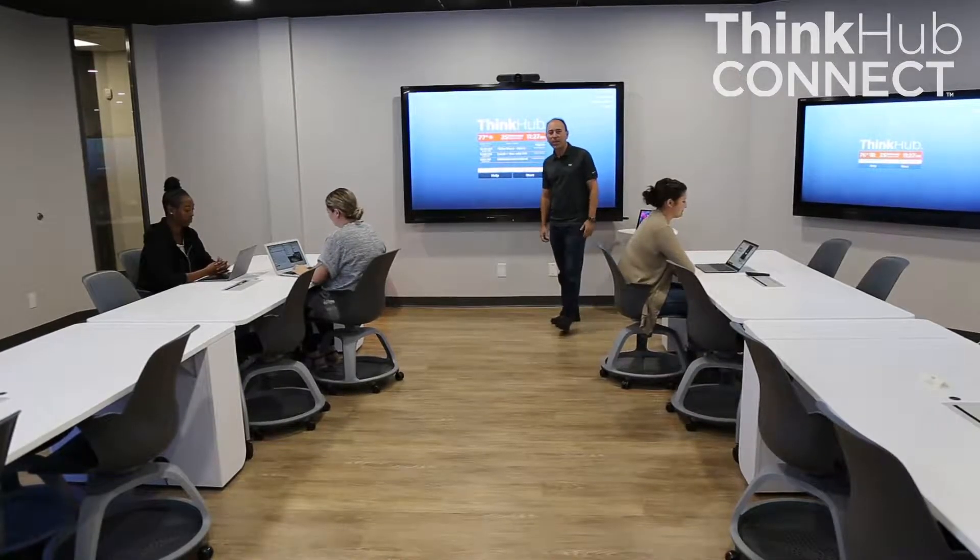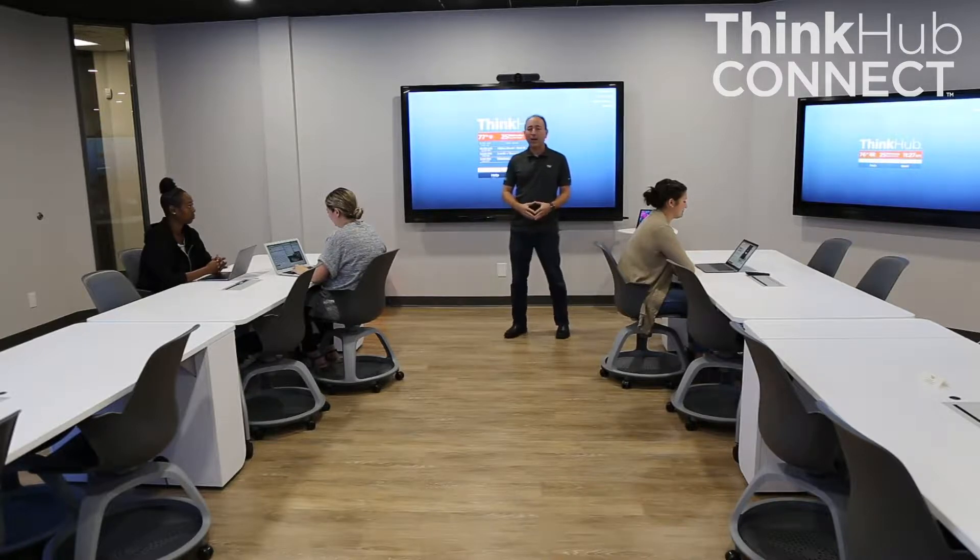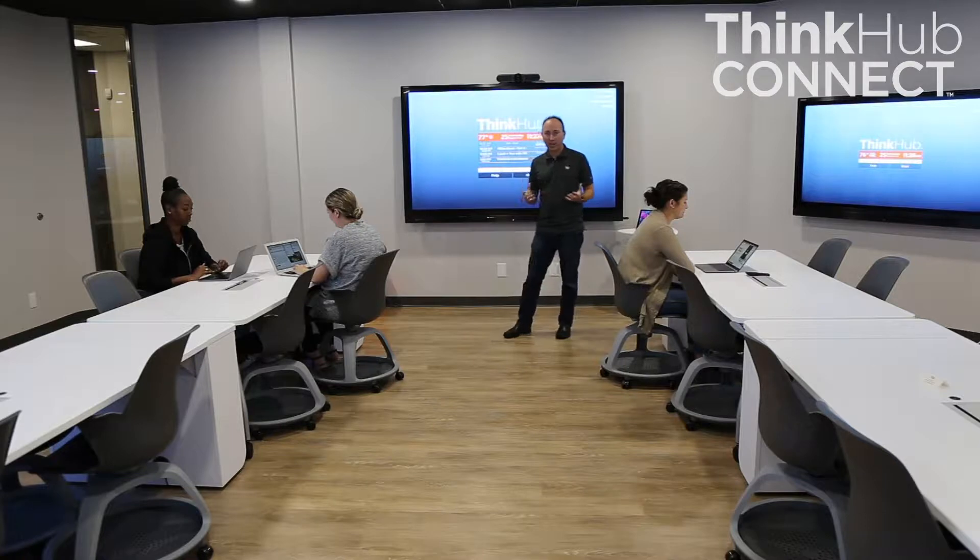Hi, I'm Jim Morris with T1V and I'm going to give a demonstration of the capabilities of ThinkHub Connect. ThinkHub Connect is our system that's been designed for collaborative active learning situations for higher education.